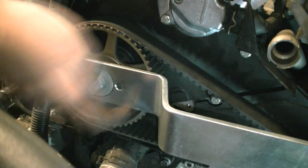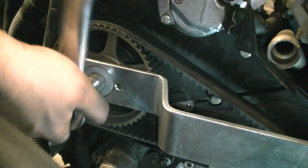Next, we tighten these bolts with the camshaft holder on to 41 foot-pounds.